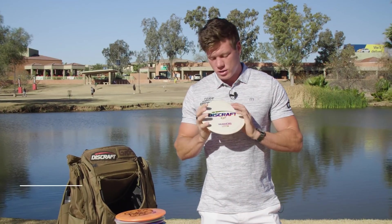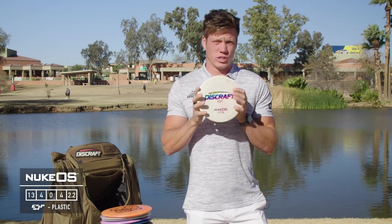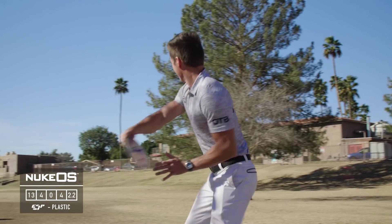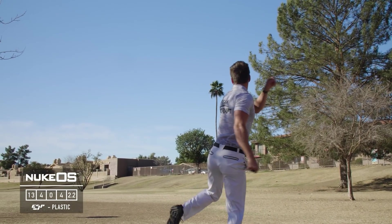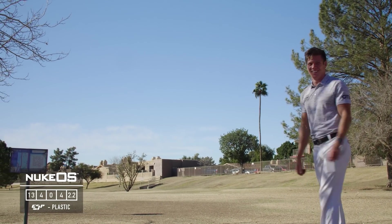My last disc is a Nuke OS — super overstable, like a Z Extreme but with more speed and basically the same stability. This is really good when I need to throw something high in the air, have it spike down, cut and dig, and just stop without skipping anywhere.